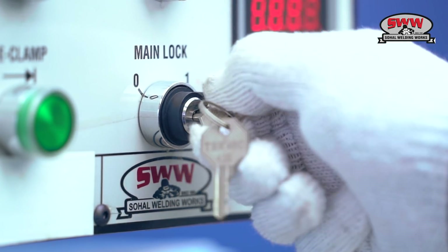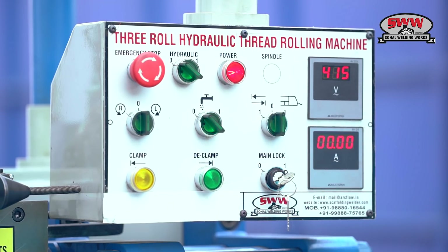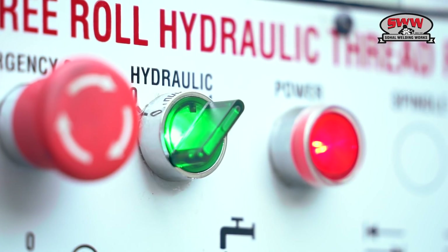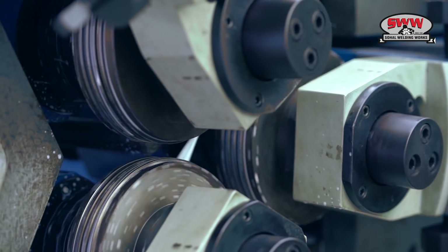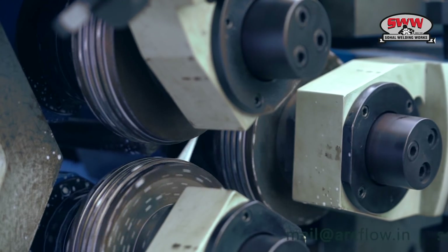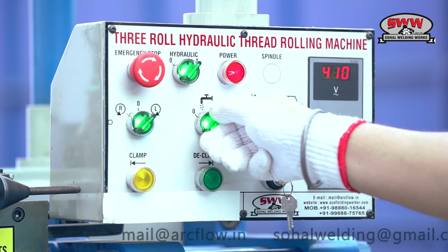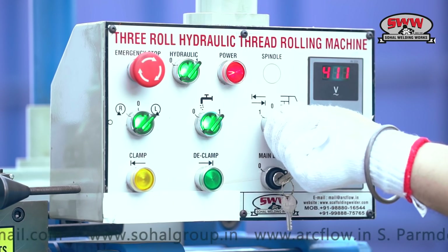Easy to operate control panel. One push lock emergency. In and out feet. Foot paddle, or on barred operation.